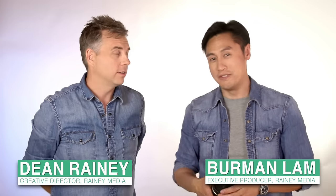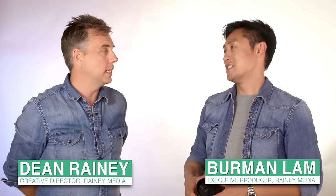Hey, I'm Dean Rainey. And I'm Berman Lam. We are the Video Twins. Alright, now what's the hack we got going on today?